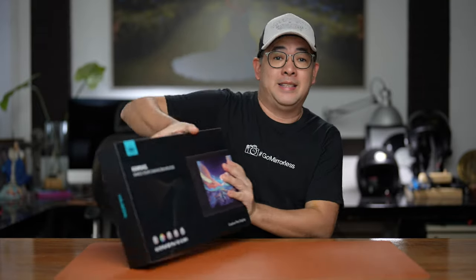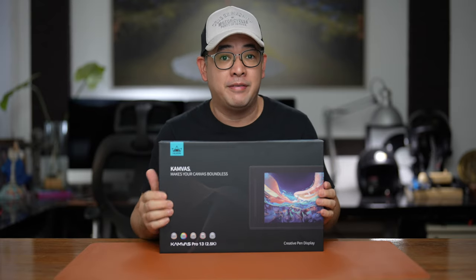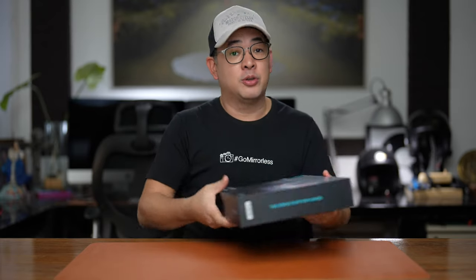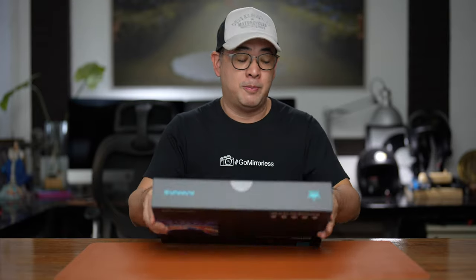In this video, I'm going to go through my entire workflow of post-processing, and I thought it would be the perfect opportunity to unbox this. I recently got this from Huion — it's a Canvas 13-inch 2.5K. Full disclosure, Huion did send me this unit for review because they saw a previous video I made about their 16-inch version, and one of my complaints was that it lacked vibrance. So I'll do a quick unboxing before we proceed to the actual post-processing workflow.